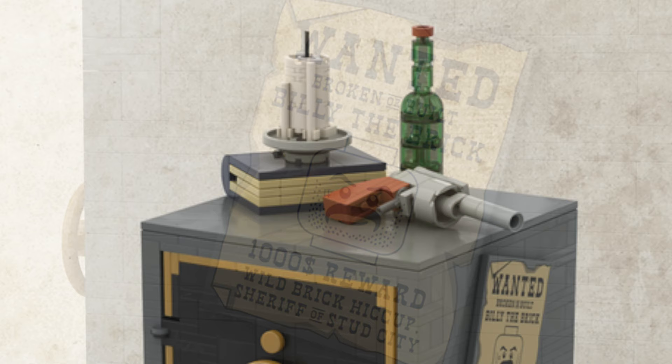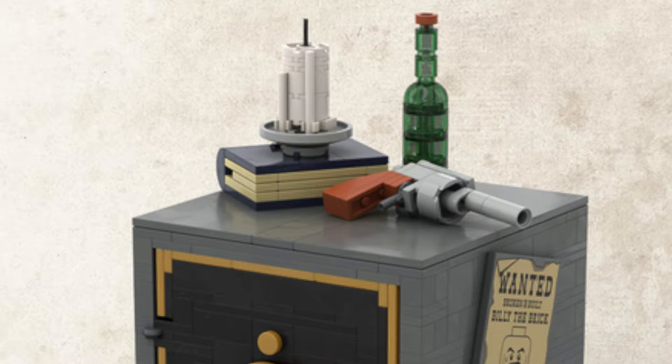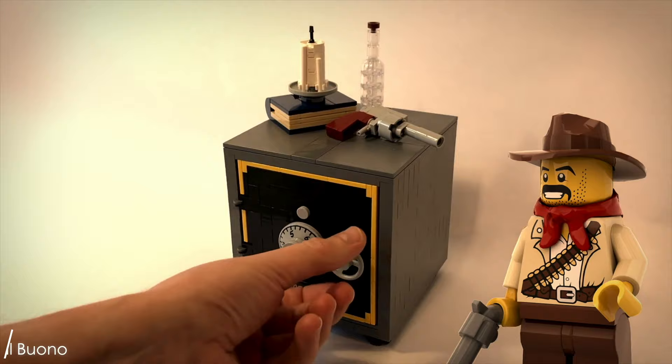On top of the safe there's a very cool looking revolver, a bottle, a candle, and the safe combination book — but more on that in a minute.